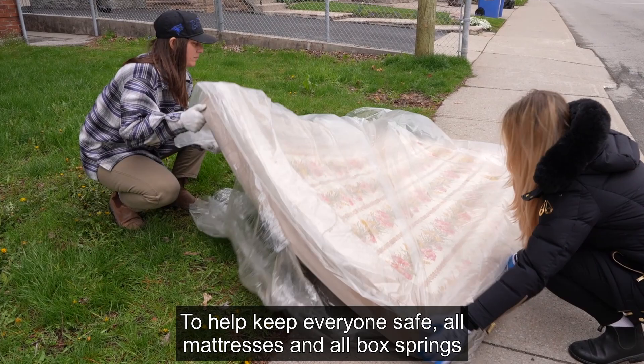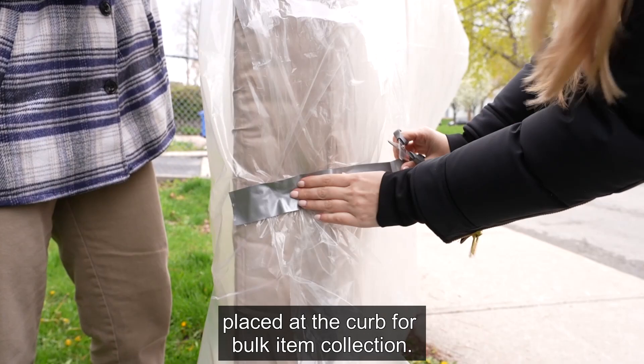To help keep everyone safe, all mattresses and all box springs must be wrapped in plastic and sealed with tape before being placed at the curb for bulk item collection.